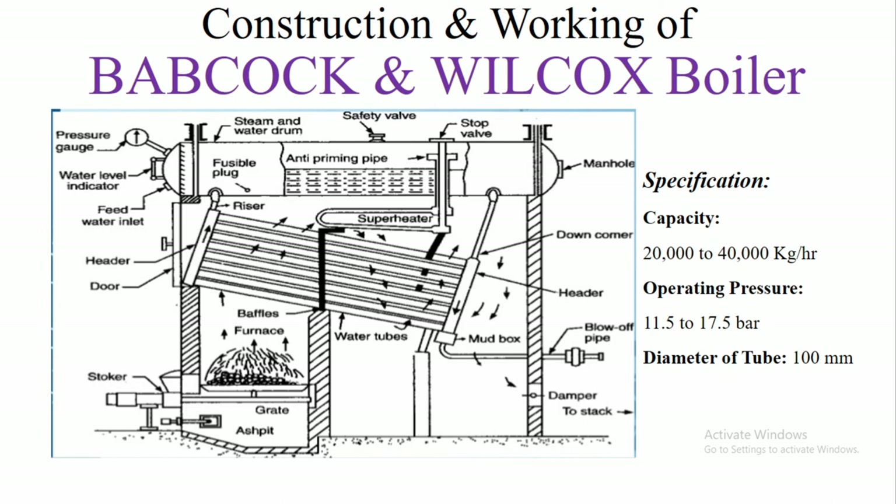The Babcock and Wilcox Boiler is generally used for industrial purposes such as steam power plants. This boiler was discovered by George Herman Babcock and Stephen Wilcox, two scientists, in the year 1867.